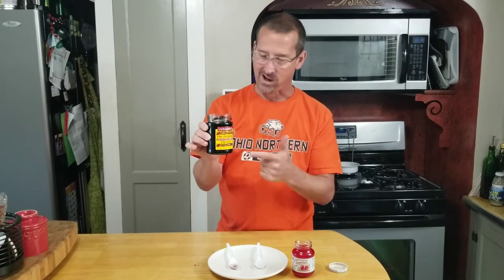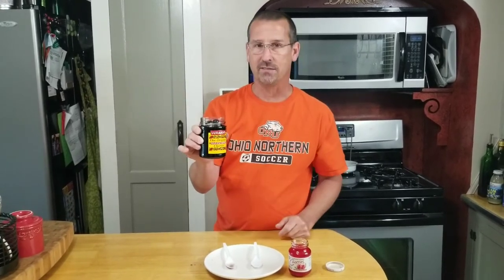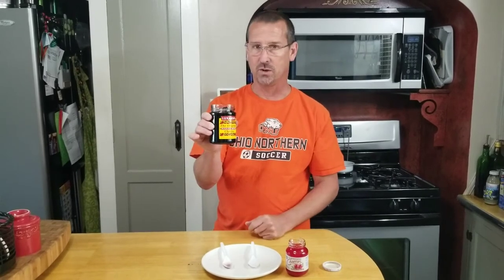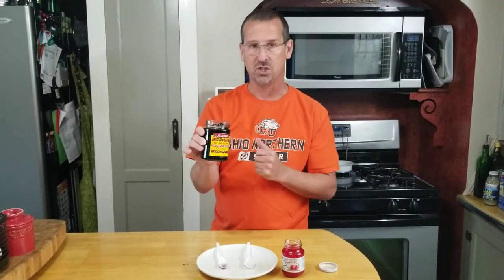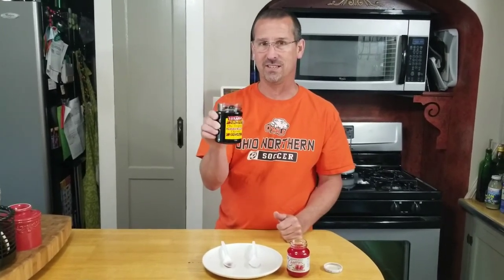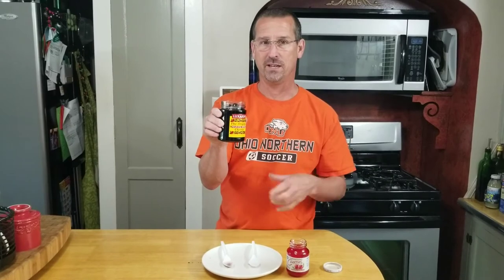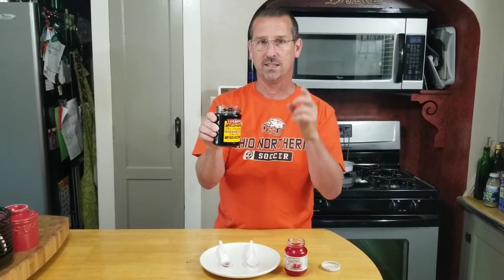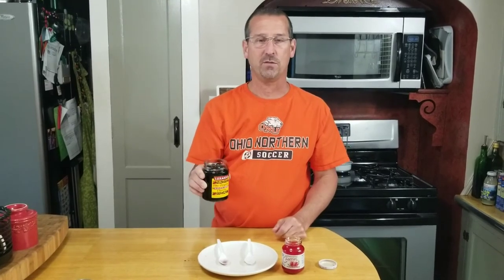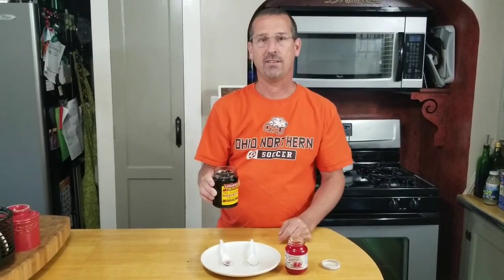Absolutely the Luxardo cherry is the best — it is worth the price and I'm getting it every time. If you want to top a cocktail, this is the one to garnish with, maybe even some cherry coke or right on your sundae. The Luxardo is definitely the way to go. Thanks for watching — please click that thumbs up, like this video, subscribe to my channel if you haven't already, and have a great day.